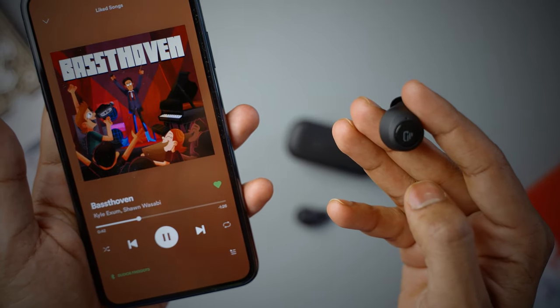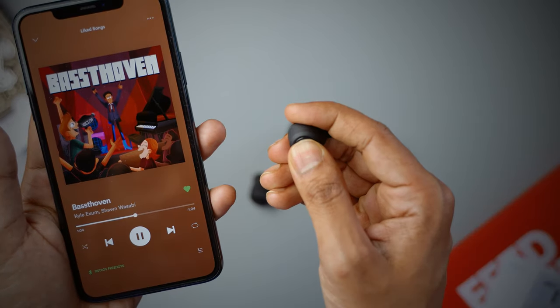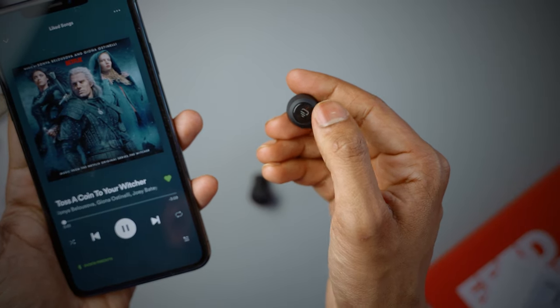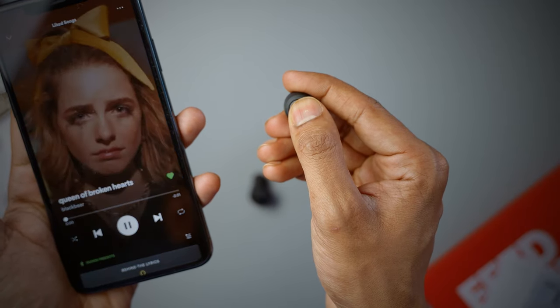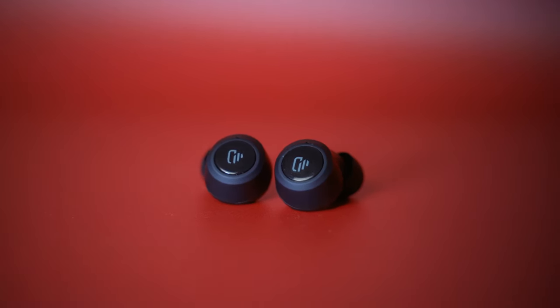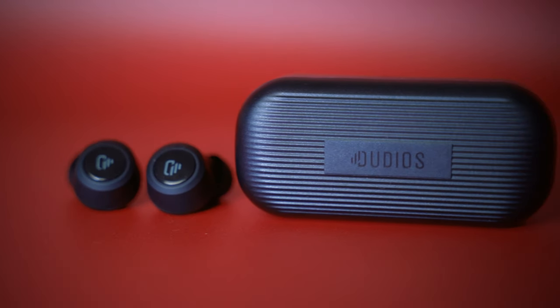The Free Dots also has a multi-function button on each earbud that lets you play and pause music, skip tracks forward or backward, and answer or reject calls. This is a physical button, which is much better than touch sensors — in my experience the touch pads on cheap headphones are often inaccurate and frustrating. The physical button on the Free Dots has a satisfying click with appropriate sound and voice guidance to let you know what you're doing.